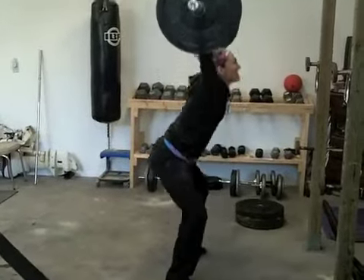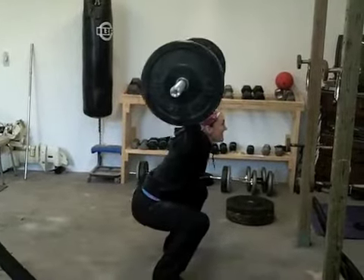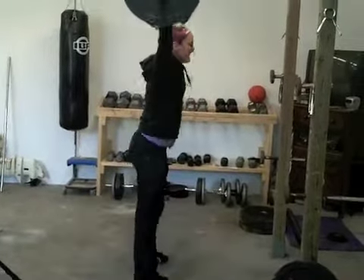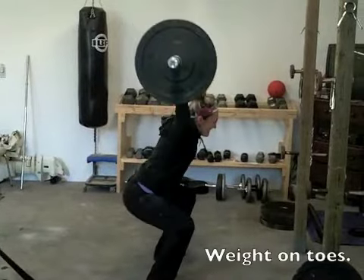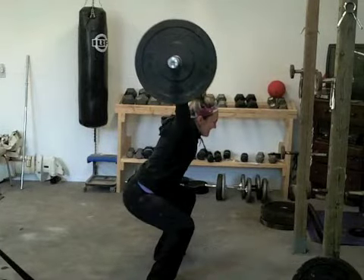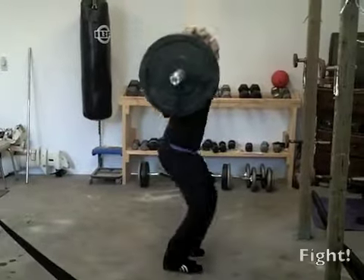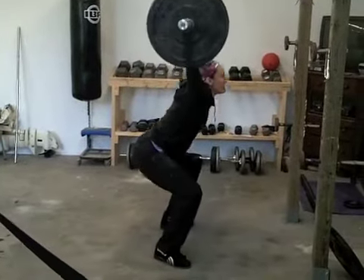Best one. There, you got it. Beautiful. Pull the bar. Beautiful. Hold it, bring it down. Nice.